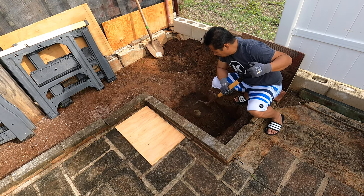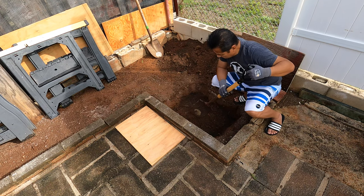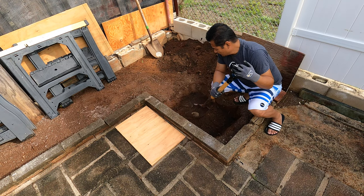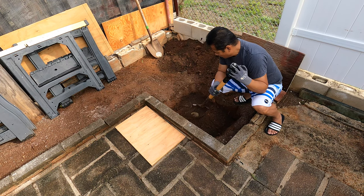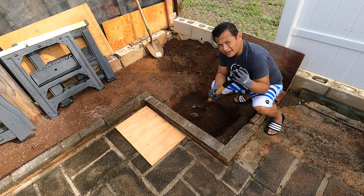You probably can't see it, but I have to get the chipping gun. When I was planting, the roots won't go in too deep because it'll hit the lava blue rock. When you chip on it, it breaks. I know blue rock is tougher than that.